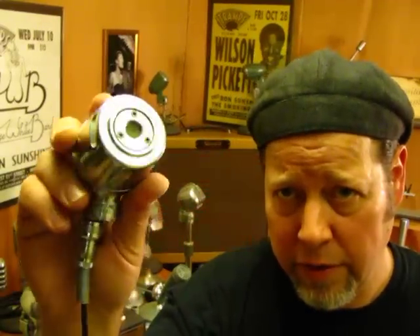Here's an Electra Voice 606 dynamic high impedance noise cancelling bullet mic with the original element. Let's see how do I hold these — there's a way you can get your finger around it just right.